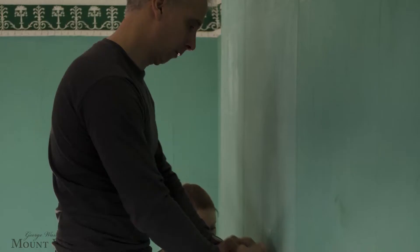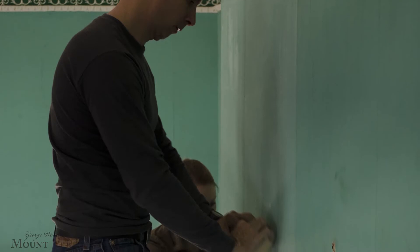During the restoration, we removed wallpaper that was installed in the 1980s, put up a more accurate and authentic version of that wallpaper, and painted it here at Mount Vernon before we hung it in the room.